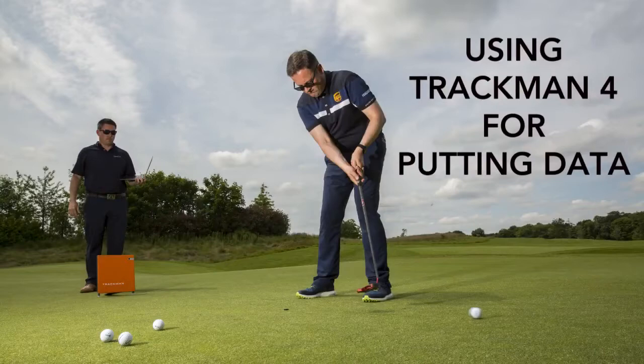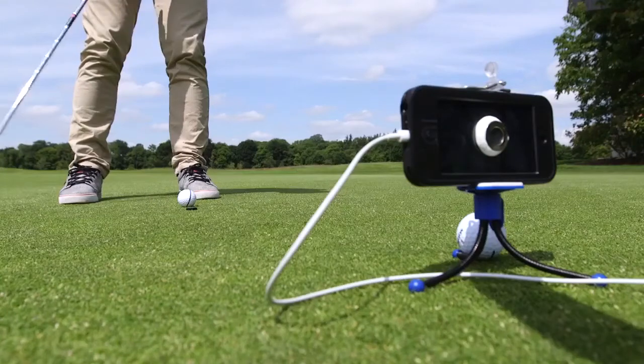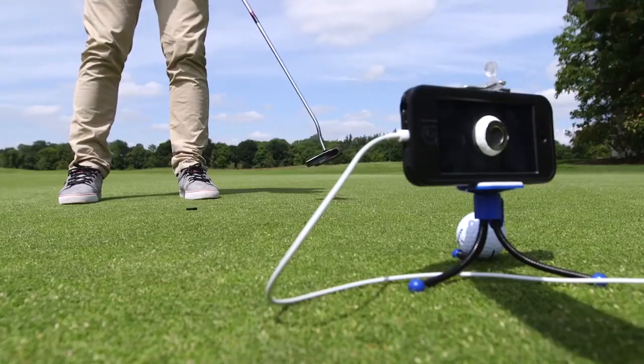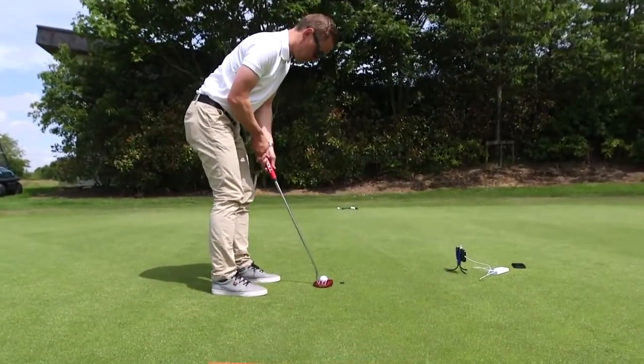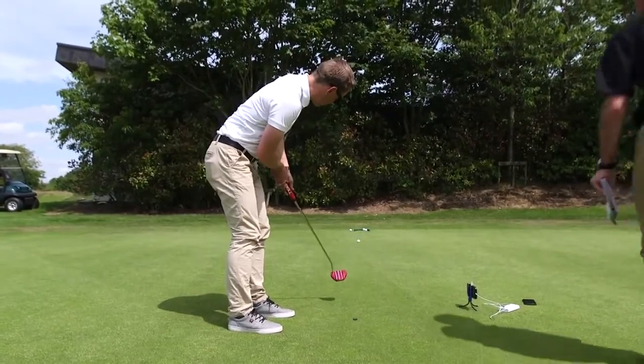Version one of our TrackMan 4 putting system concentrates on ball data only — the initial launch speed of the ball, how far that ball skids or bounces until it finds a true roll. That tells us about the quality of the strike and how quickly the golf ball is turning over into what we call a true roll. We also measure launch direction, the stimp of the green, and how much that putt is turned on the green.